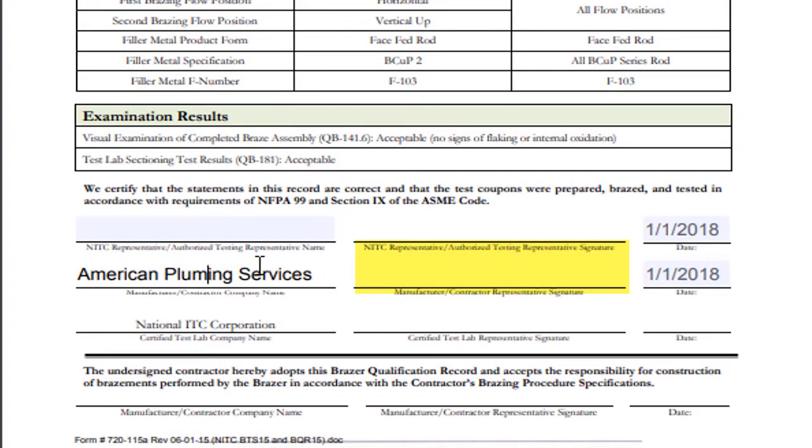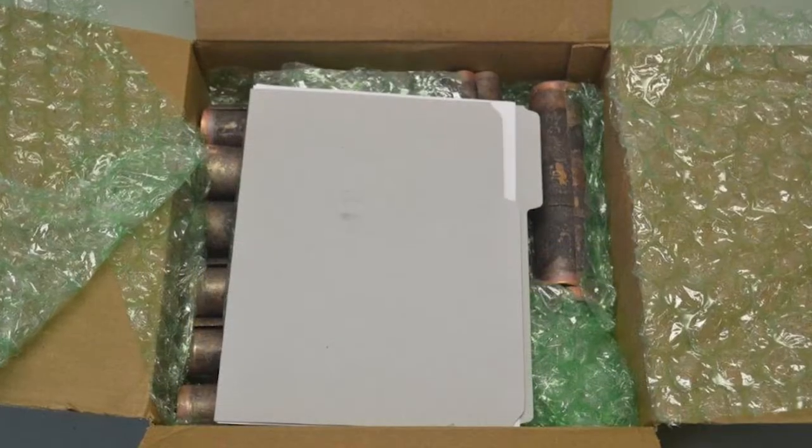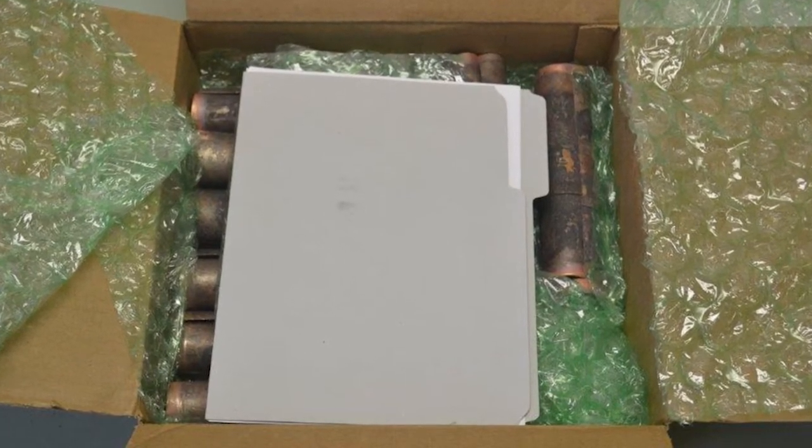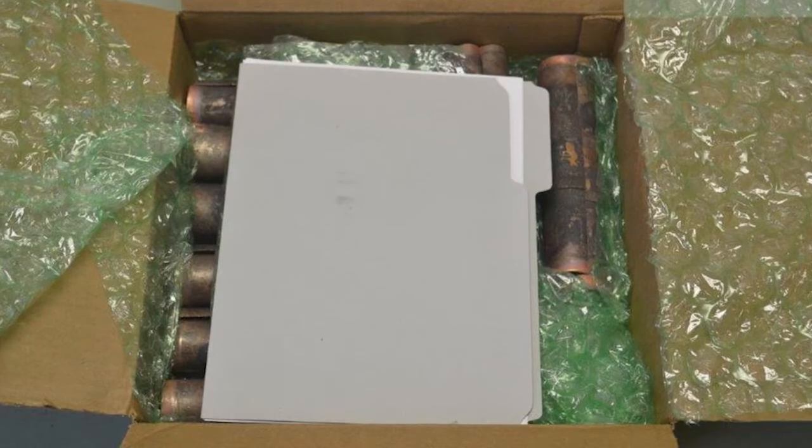It will need to be placed in an envelope and shipped within the same container as the coupons. The BQR envelope will need to be protected from the coupons that may shift during transport.